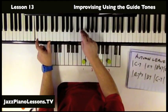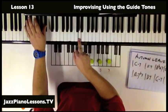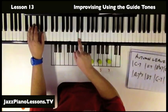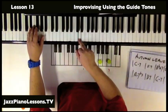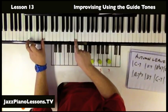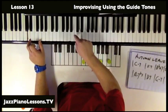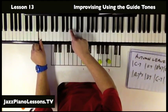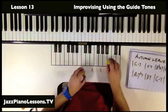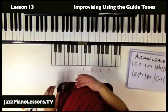Then we go into the 3 of B-flat, which is D. Then we're going to A minor 7 flat 5 and we're looking at the 3rd — it's a minor chord, so we're using the C. D7 will give us a C as the 7th. Then G minor and B-flat. Already you can hear the harmonic structure being outlined quite well.